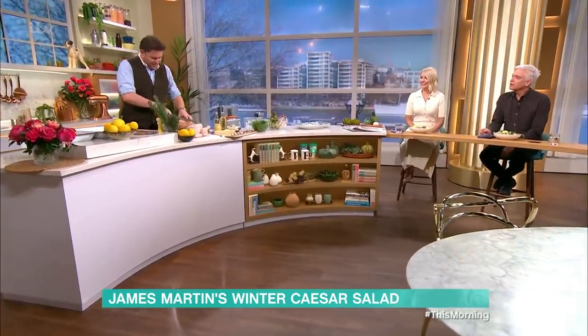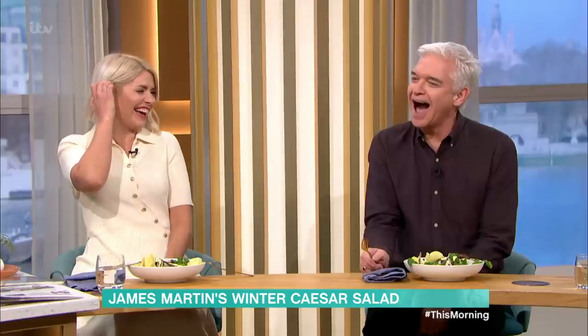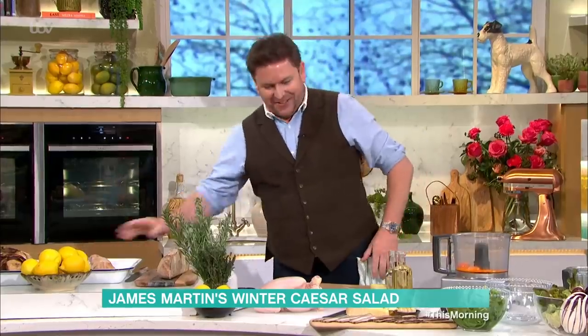We're going to start off with a crouton. So the crouton — a piece of bread. Start off with a nice, decent-sized crouton. That's your crouton.